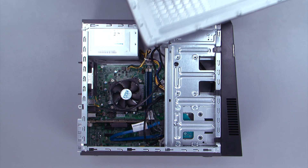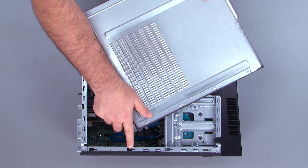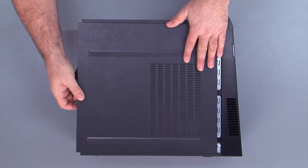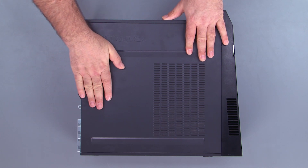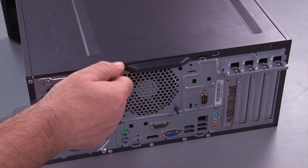To replace the cover on the system, we want to align the tabs with the holes when we place the cover down. Then slide the cover forward and replace the two thumb screws.